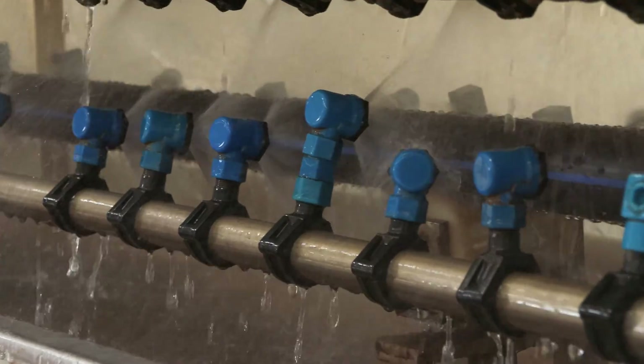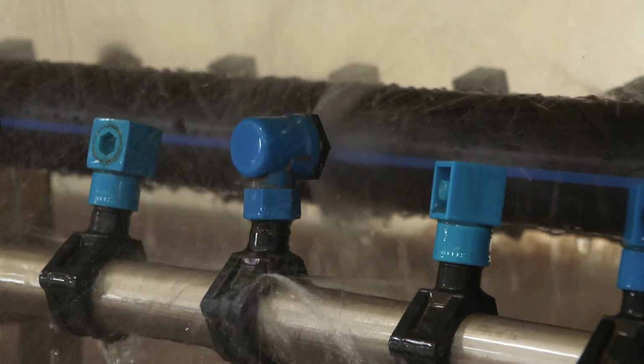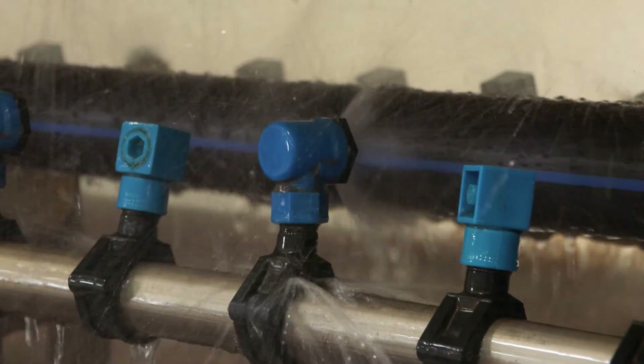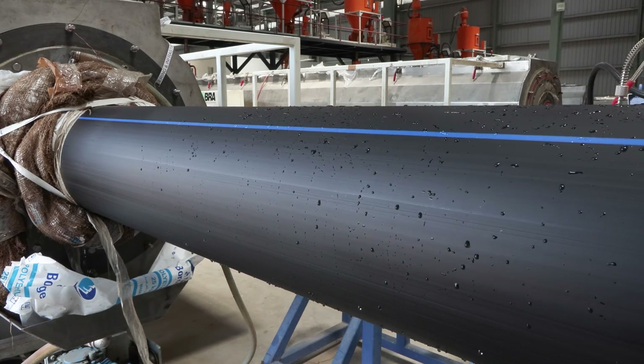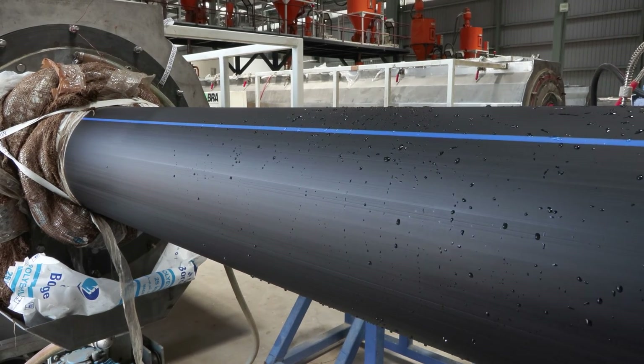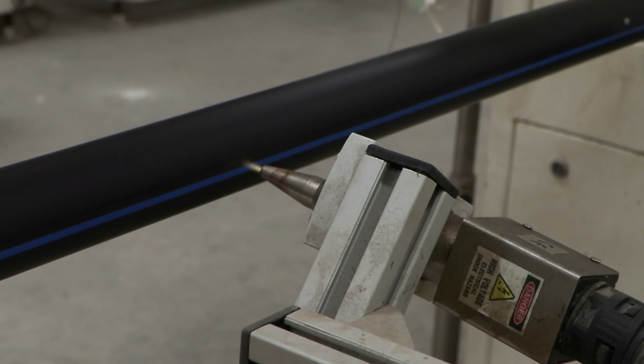As the extruded pipe exits the die, it is immediately cooled using a cooling system including air or water cooling methods. After cooling, the pipe is passed through a sizing system to ensure it meets the specified dimensions. It is then cut into the desired lengths.